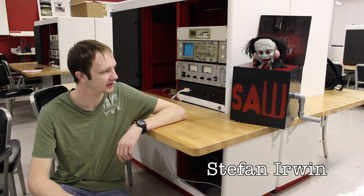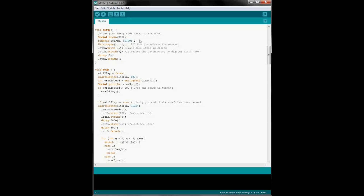I'm Stephan Irwin, and I'm going to talk about our jack-in-the-box programming techniques. The programming is essentially divided into two parts. The master program runs on a Mega 2560 and controls the servos as well as the crank function. The slave program runs on an Uno and controls audio playback using a wave shield available from Adafruit.